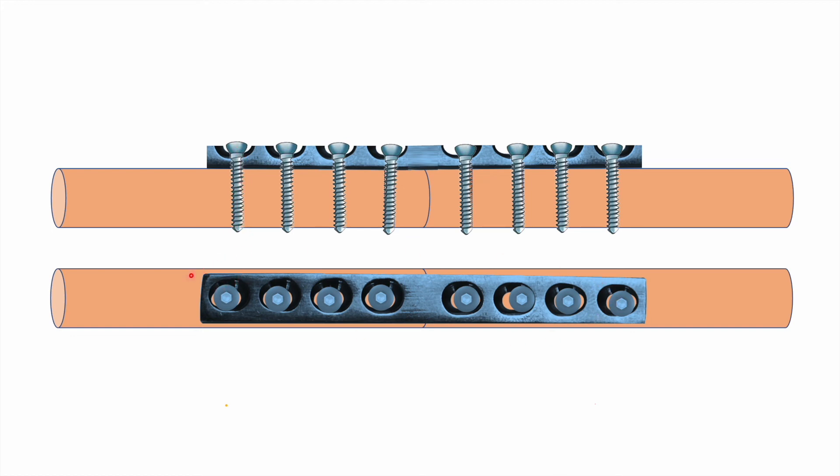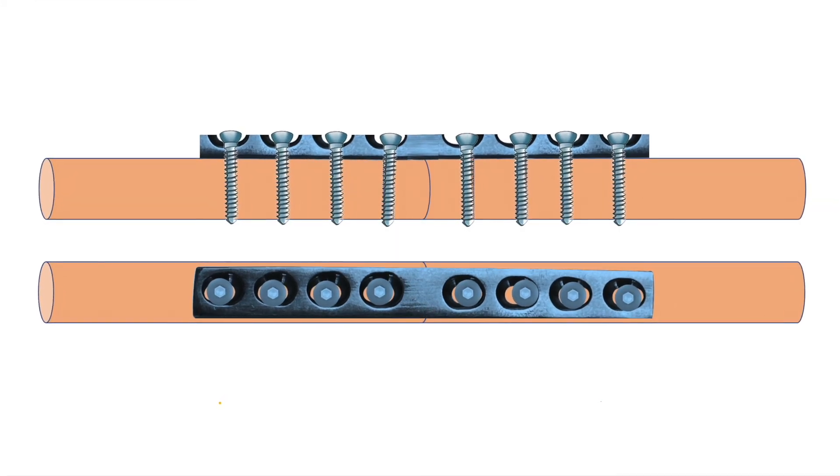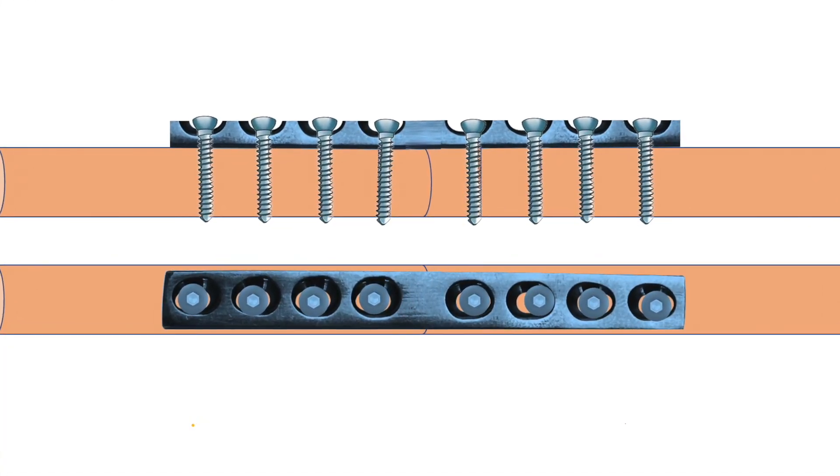This will be your final position once all the screws have been tightened. That completes the exercise on compression plating for a simple diaphysial fracture. If you have any queries, you can email me at the given email ID.